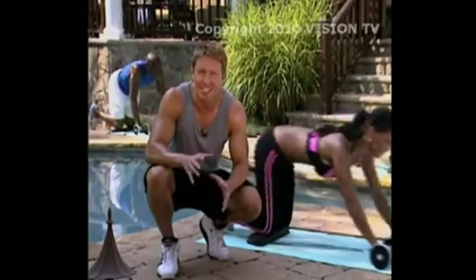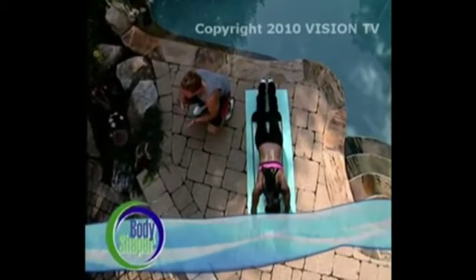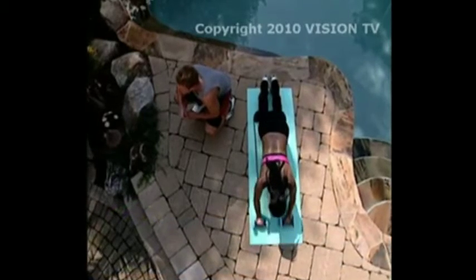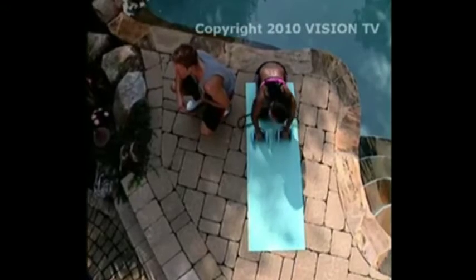Just place it on the floor, kneel down just like this, hold on to the power handles, and you're pounding your core with full extension abs slides. Using the resistance bands tightens the front of your abs and obliques, giving you a stomach you're proud to show off.